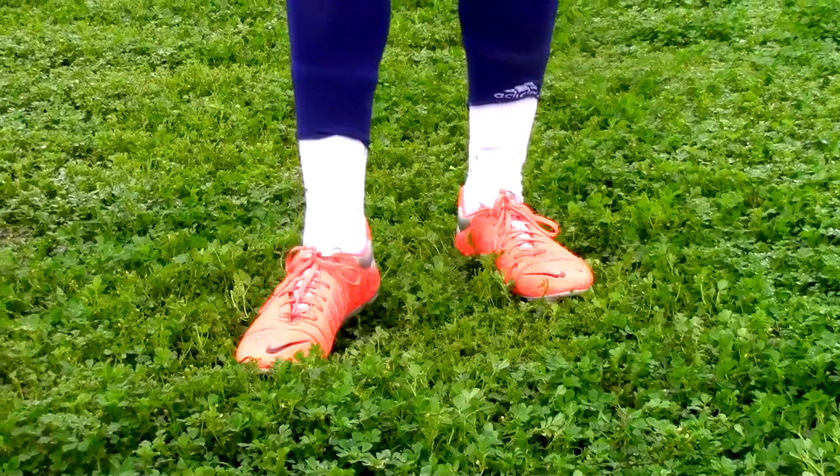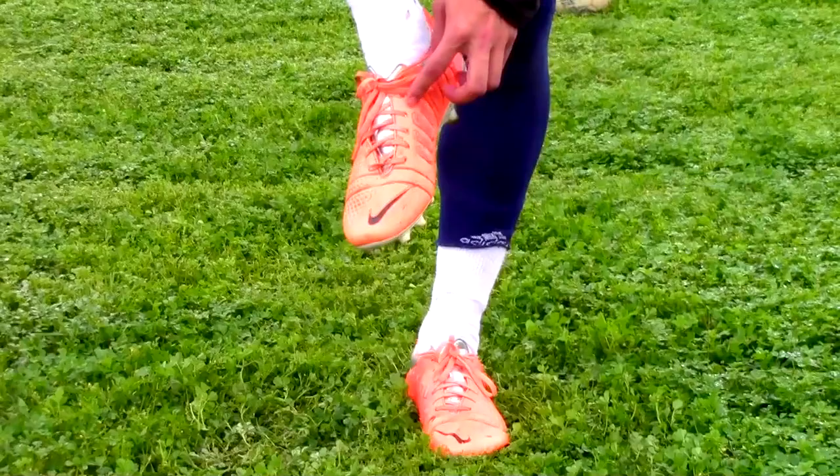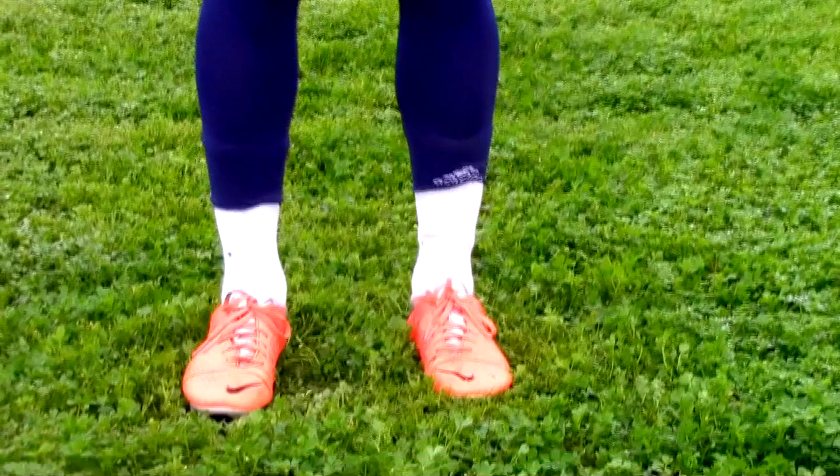Step one is how your foot makes contact with the ball. Now, some say it's the instep, some say it's the laces. The correct term is your medial cuneiform.